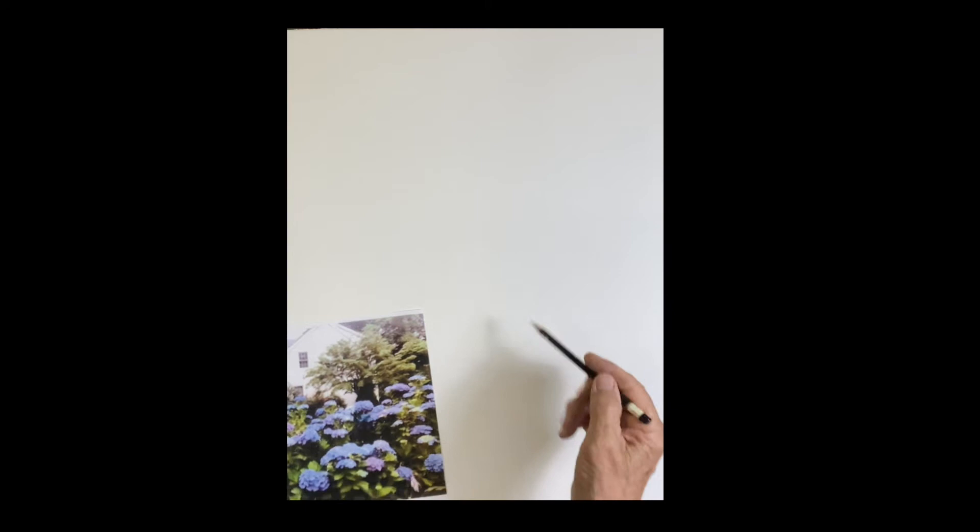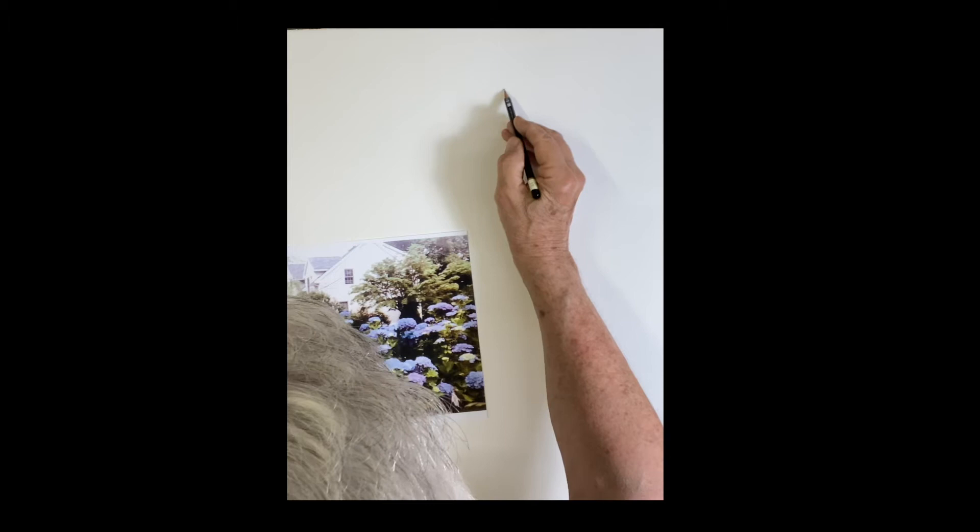Good morning, here we are again. I'm going to do these beautiful blue hydrangeas again — a big field of them in front of this white house. I'm going to do a little sketch of it.